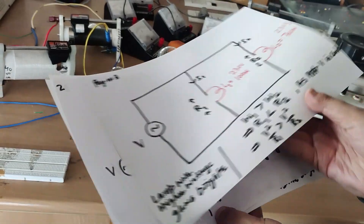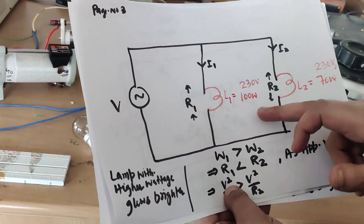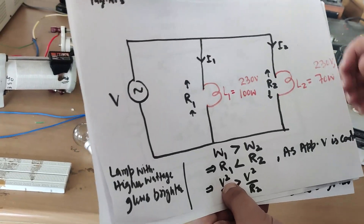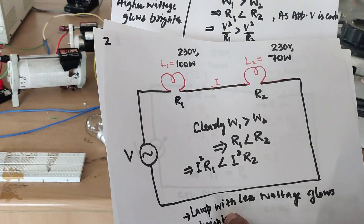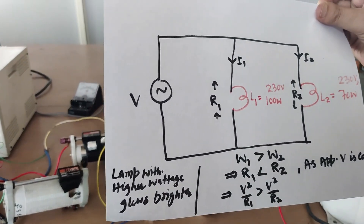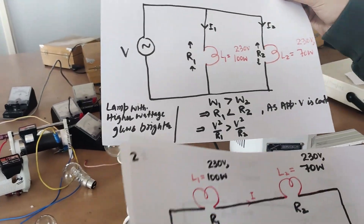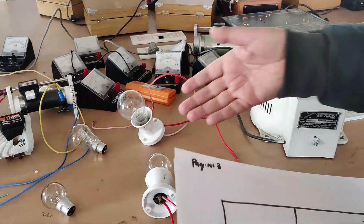In a parallel connection with bulbs L1 and L2 rated 100 watts and 70 watts, we will see which glows brighter. In series, the lower-rated bulb (70W) will glow brighter; in parallel, the higher-rated bulb (100W) will glow brighter. Let us verify this practically.